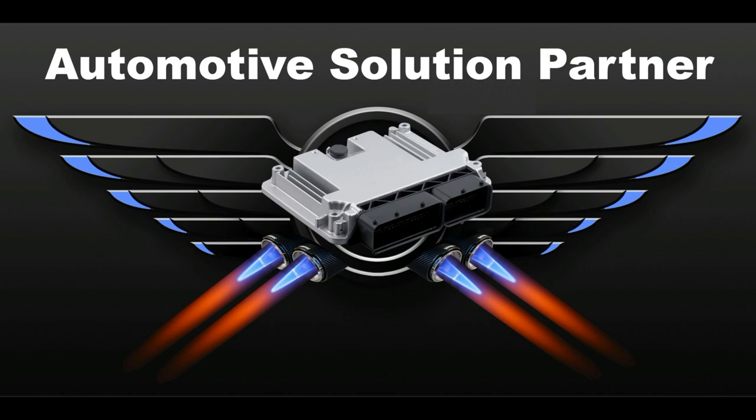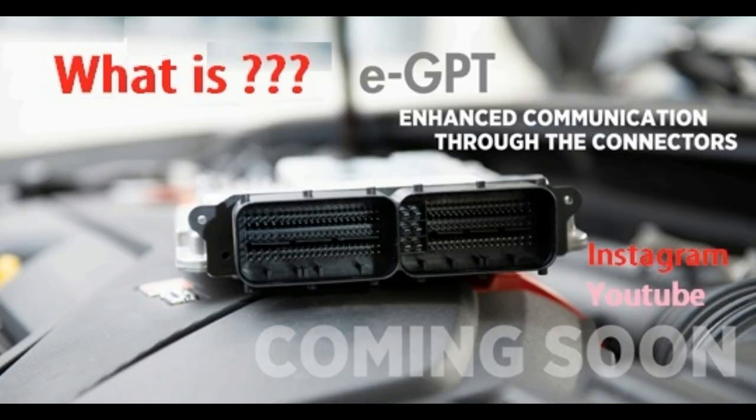Hello and welcome to a new video made by Automotive Solution Partner, which is me, aka Omini Miku. Today I will be talking about the eGPT, or GPT, or whatever they call those two cables that we need to use to read in bench mode.